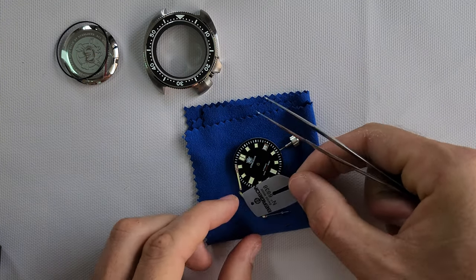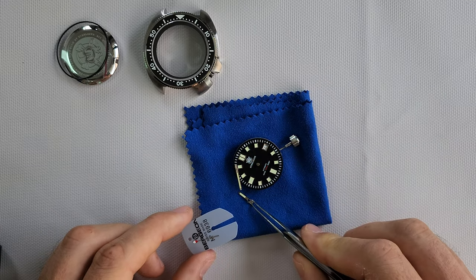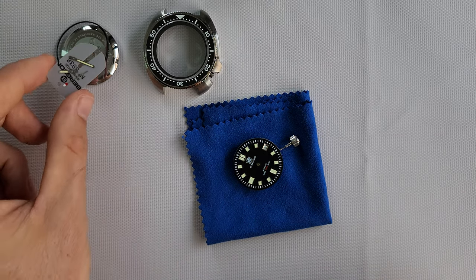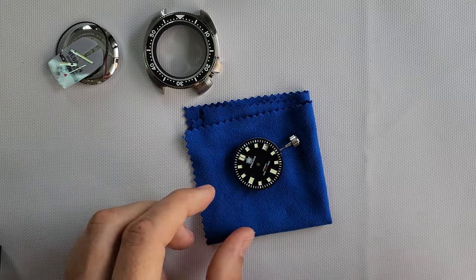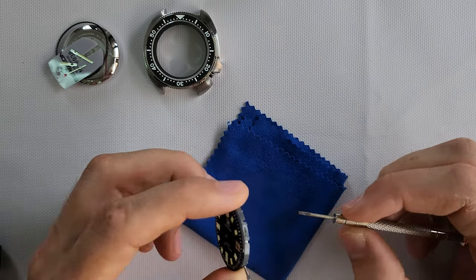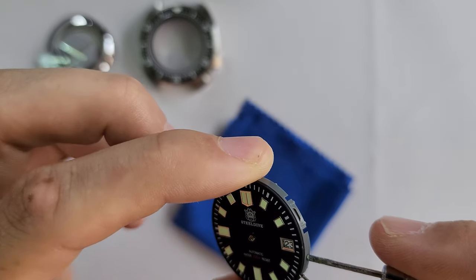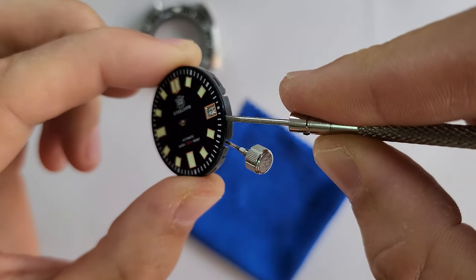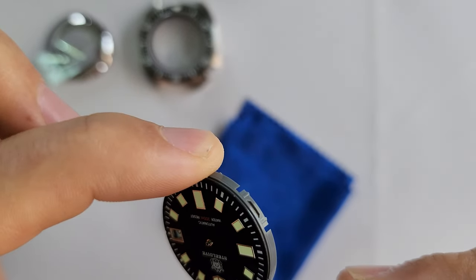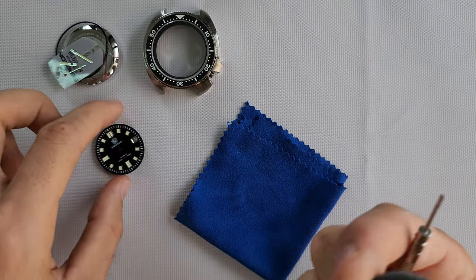If you want to use these hands in your mod, you have to be very careful because Steeldive hands are very soft — very easy to destroy them. Then find the gap between the movement and the dial, use the flat screwdriver, and just lift it. There are two gaps from two sides.